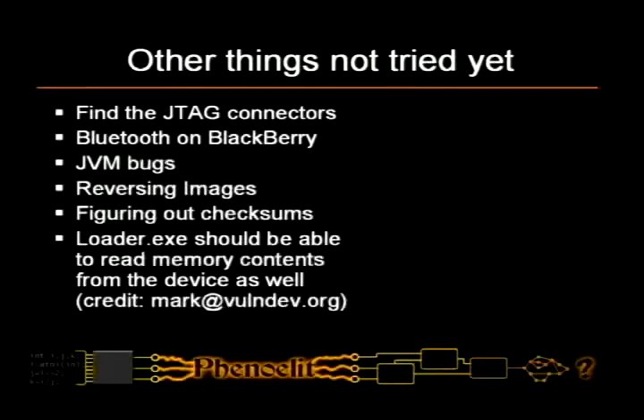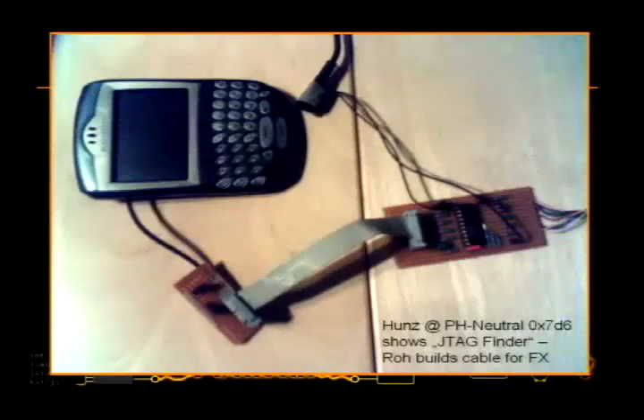Finding the JTAG connectors, Bluetooth — nobody has played with Bluetooth on BlackBerrys yet — JVM bugs, reversing the images, finding out what the checksums are, or reading and writing memory. For the JTAG, at pH neutral, one of the German guys from CCC came up with a device called a JTAG Finder. He connects it to every possible pin on the device and an ASIC runs over all the connections and tries to figure out which ones are JTAG.